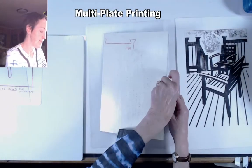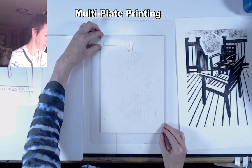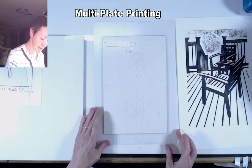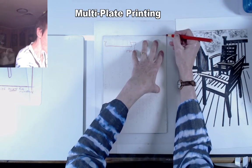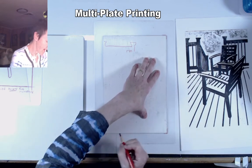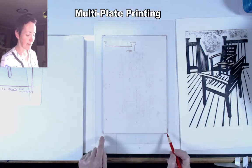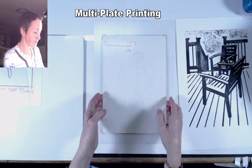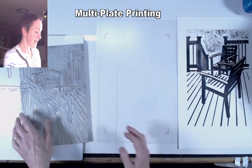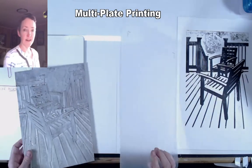The first step is to trace where the block needs to be. I'm doing this on the matte side of the plate — if it's shiny on both sides that's fine too. You can use a ruler and measure carefully; I'm going to eyeball it for efficiency. I'm marking with a china marker, which is a grease pen, where the corners are. I could outline the whole thing or use my drawing later to line that up, but it's pretty important to know where the corners of the block need to be.